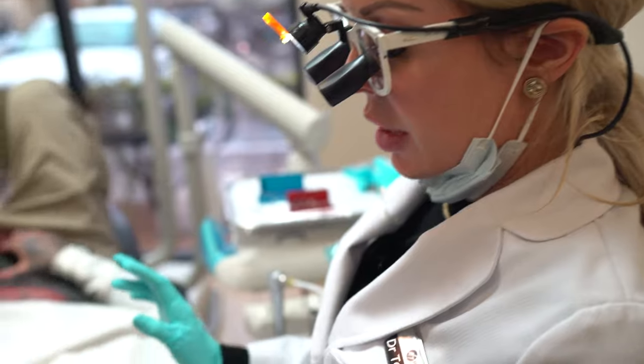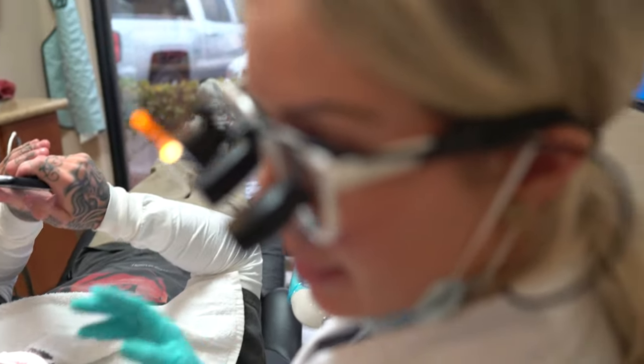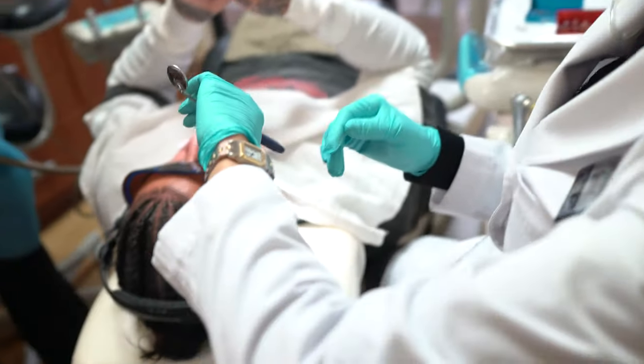Take those out while I'm trimming those up, we'll go ahead and pack the cord and get his final impression. By the time that's done, we'll get his temporaries on and he's done. We are two hours in, so maybe another hour — three hours total.